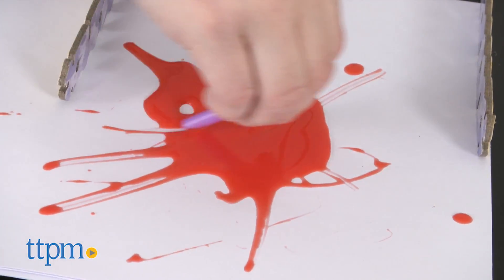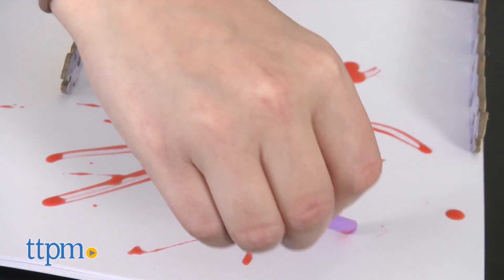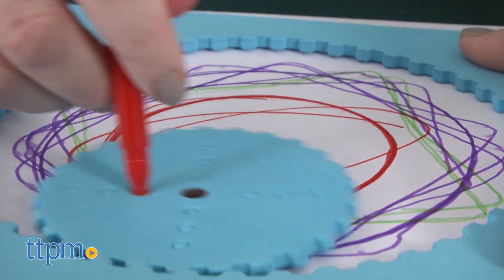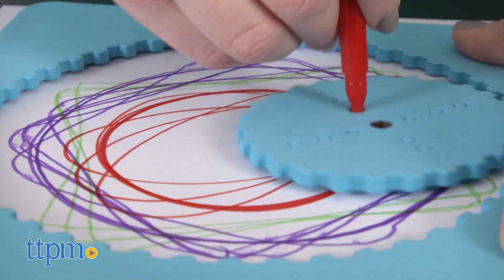If you can think it up, then you can probably mock it up with the tools in this kit. This challenges kids ages 8 and up to think like an inventor and make some one-of-a-kind artwork while also introducing them to some of the concepts in the STEAM acronym.